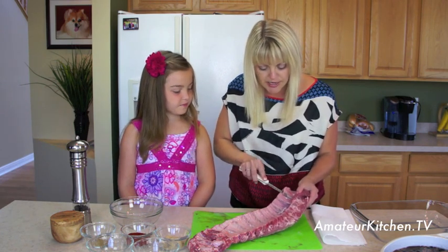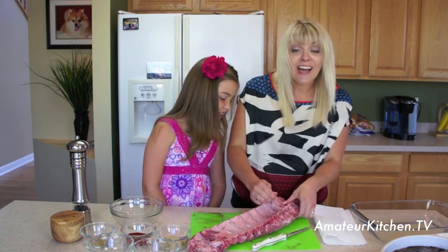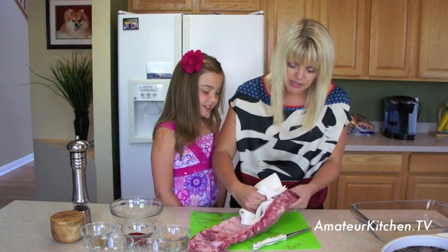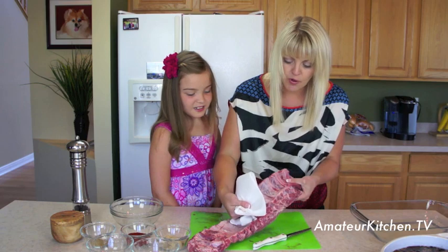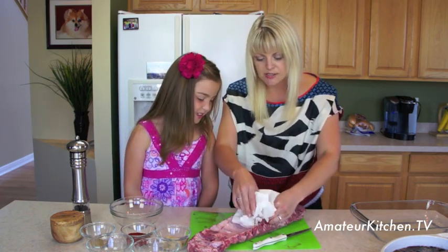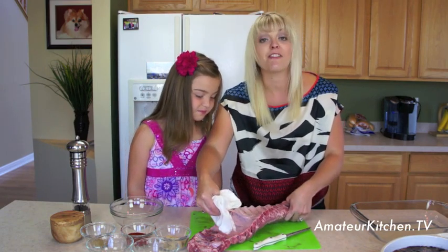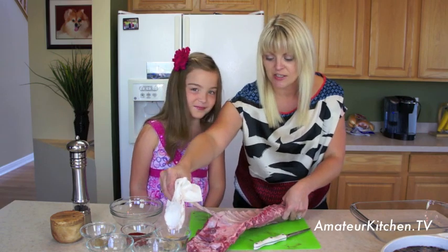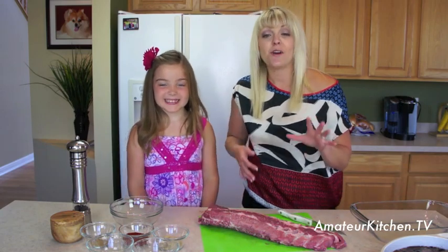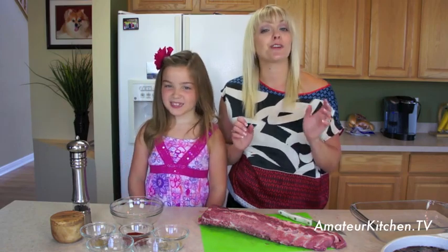I'm going to take my knife and just get the membrane started without cutting myself. Once you've got it started, you can take a paper towel and that will just help you pull it all the way back. Sometimes butchers will take it off for you, or if you don't want to touch it you can ask them to do that. Alright, the membrane is off and now we're going to talk about our rub.